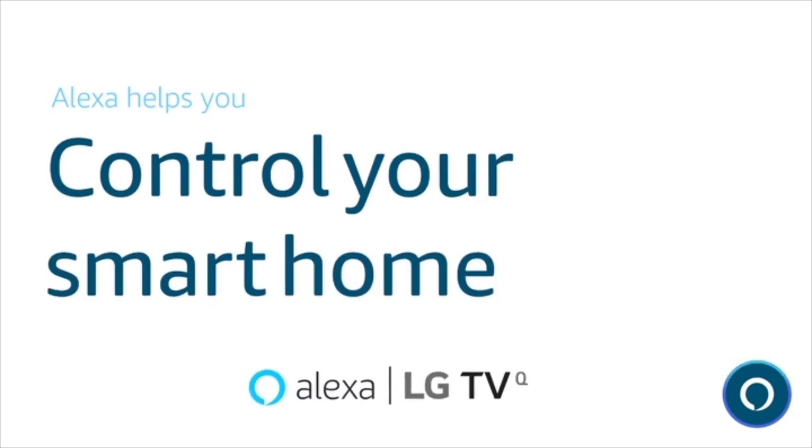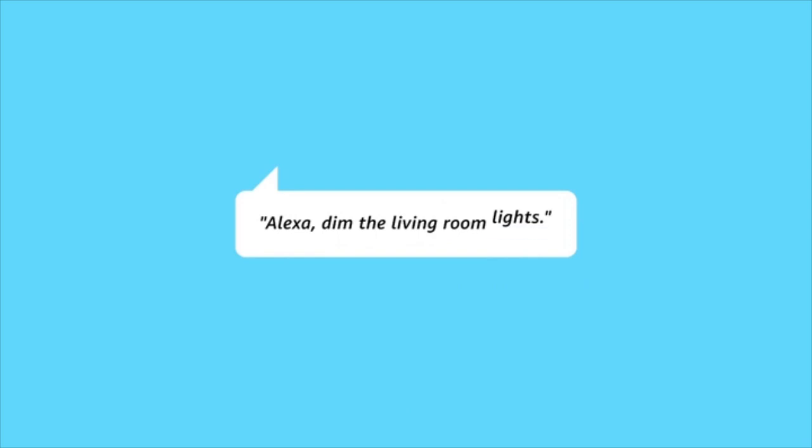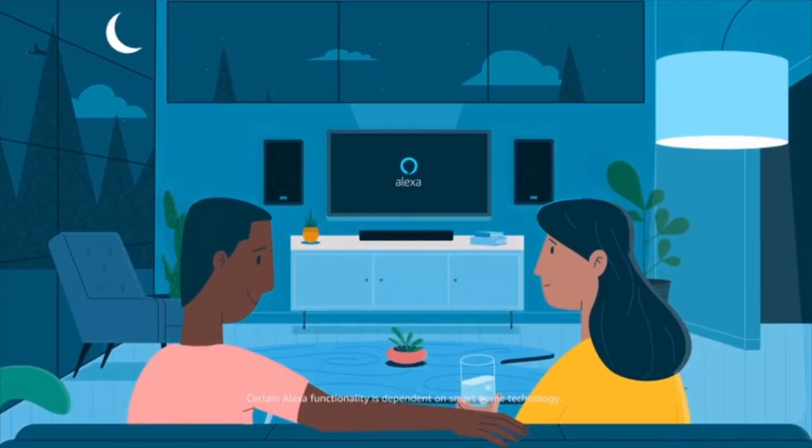And even control your smart home. Alexa, dim the living room lights. Dimming the lights in living room.